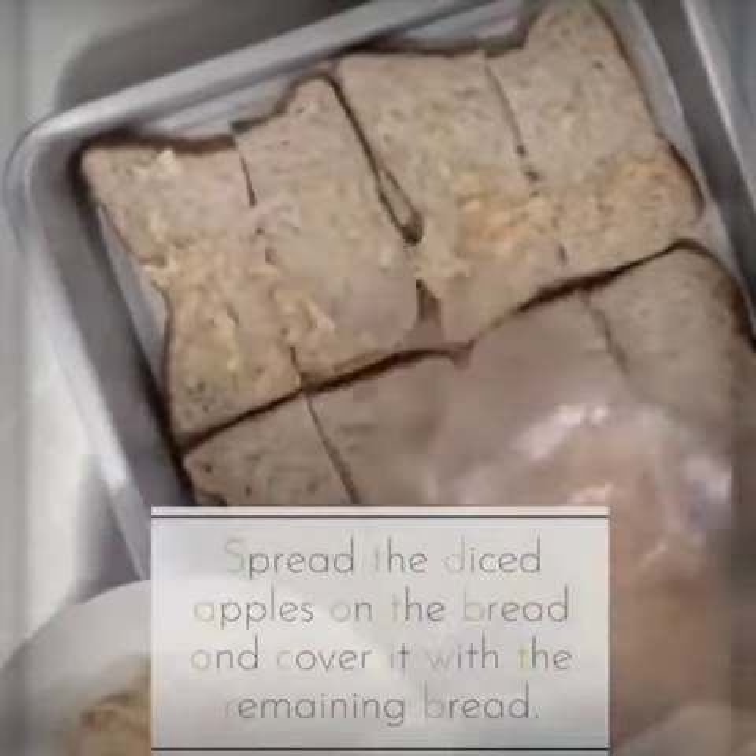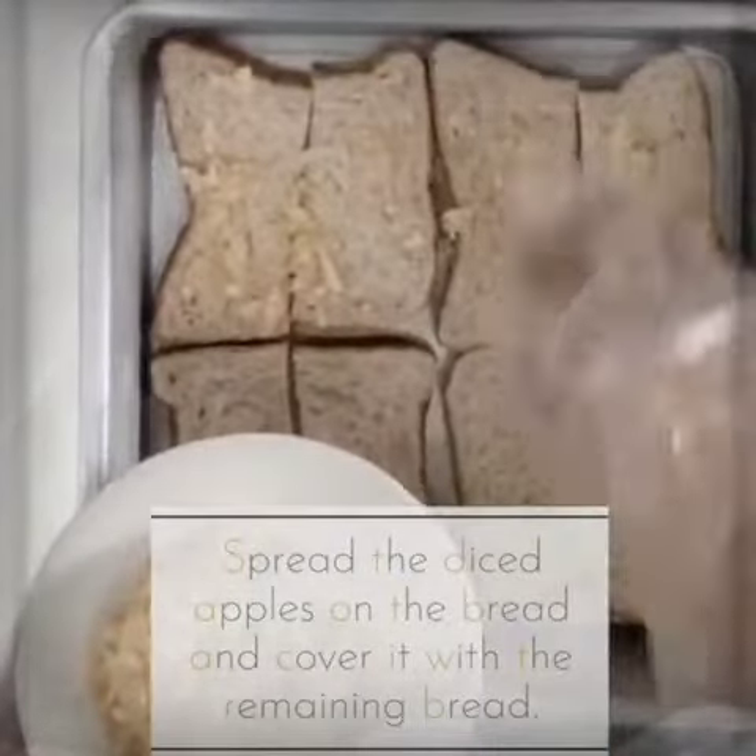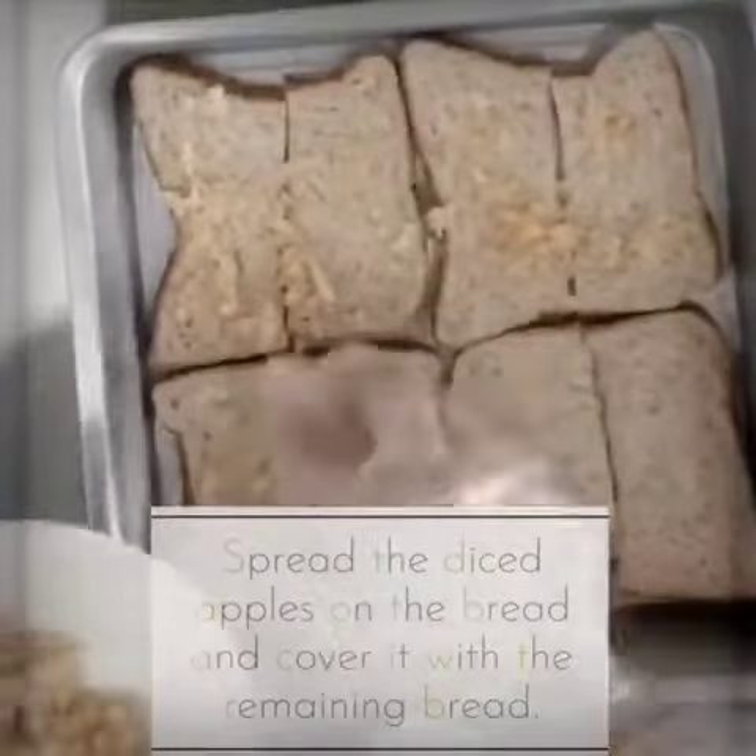Now, let's spread the diced apples on the bread. Make sure that the apples are equally distributed.